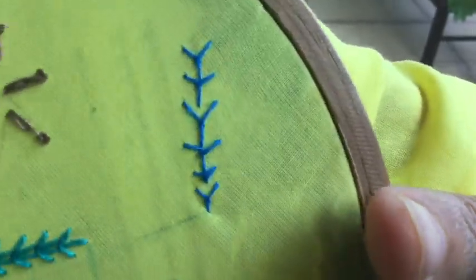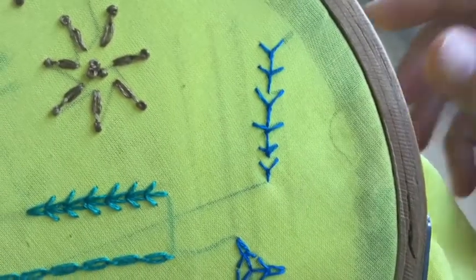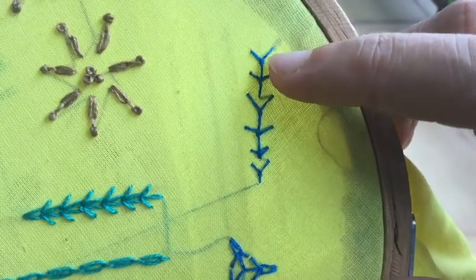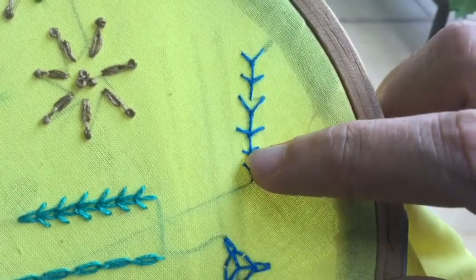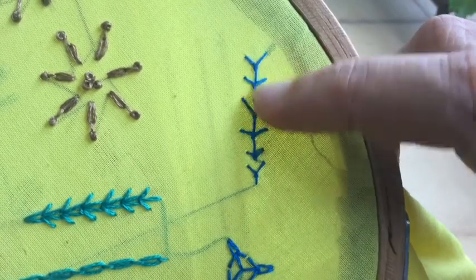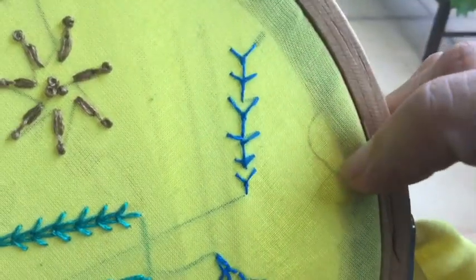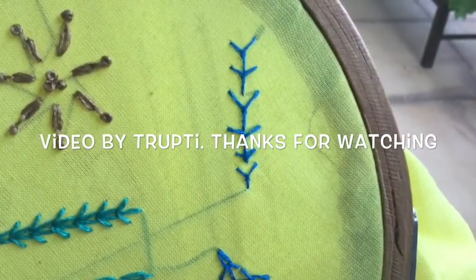I hope you liked and enjoyed this twisted fly stitch. You can do it with more strands to make it look bold, or with two strands if you want it to look delicate. You can keep the distance or increase or decrease the distance between the two arms, vary the length of the anchoring stitch, or do it one below the other or detached. The basic method remains the same. I hope you'll try it in your project — thanks for watching!